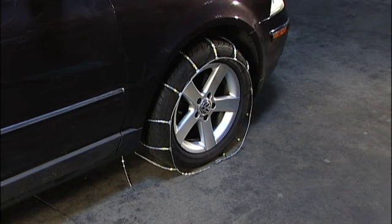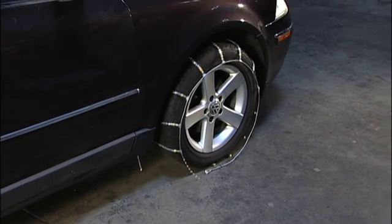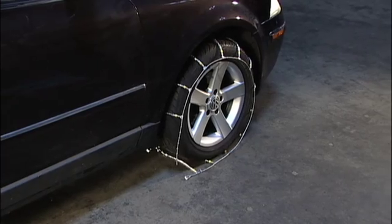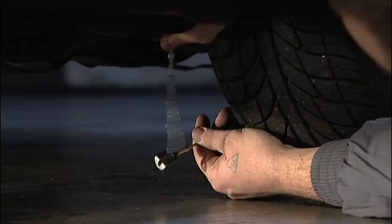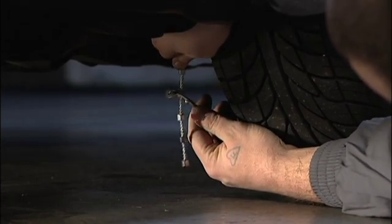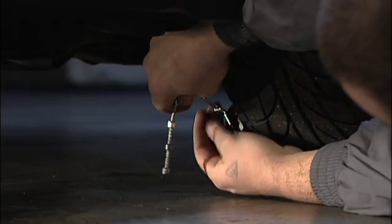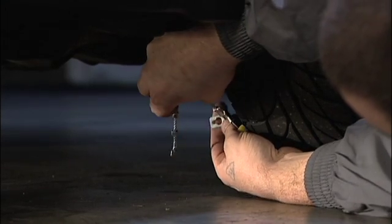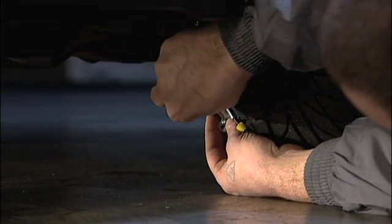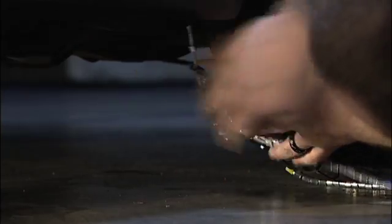Move the vehicle forward 1 or 2 feet until the tire is firmly on top of the chains. On the inside of the tire, fasten the inside hook to the side cable using the nubs. Additional nubs are present for adjustment during final installation. Secure any excess side cable in the metal clip provided to avoid any damage while driving.